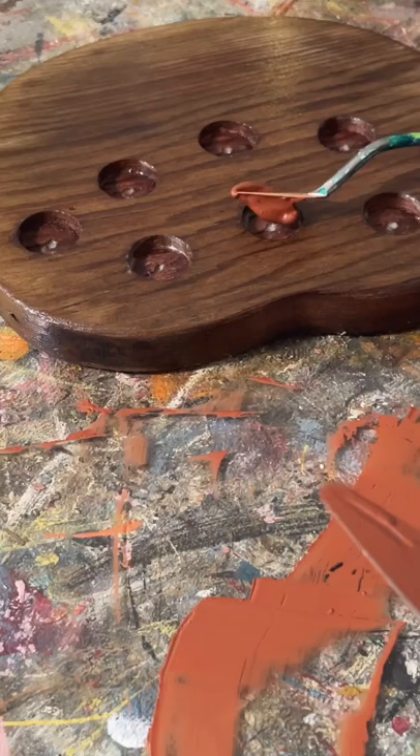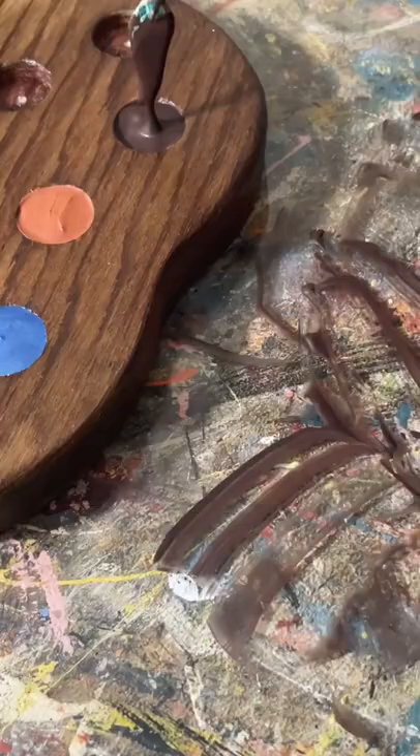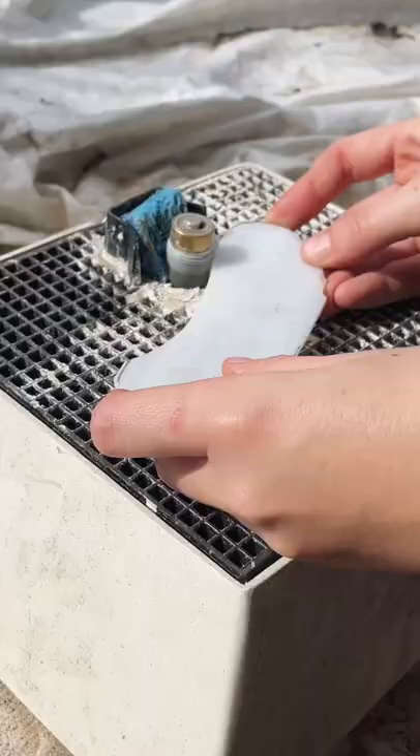This piece of wood was kind of shaped like a palette, so I thought I would try to make my own watercolor palette with some stained glass for mixing colors.